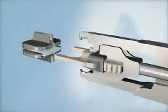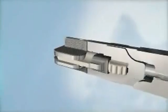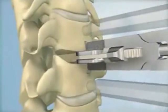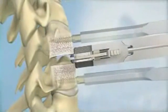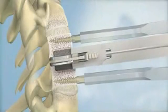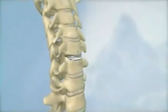After the keel channels have been prepared, the vertebral bodies are ready to be implanted with the ProDisc-C implant. The implant is attached to the inserter, the keels are aligned with the keel channels, and the implant is inserted en bloc into the vertebral bodies. The instruments are removed and the final implant placement is confirmed.